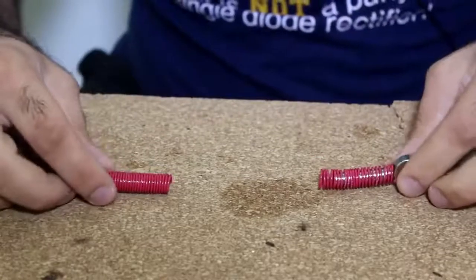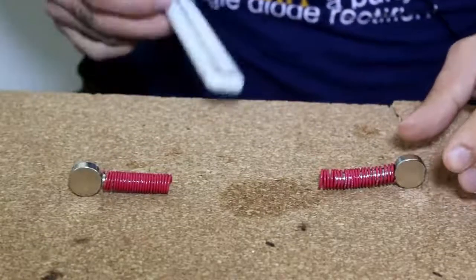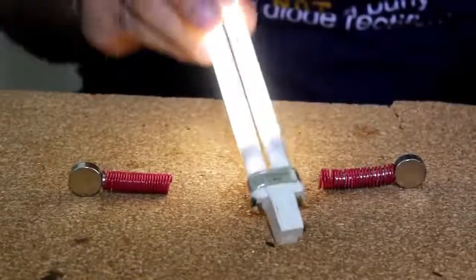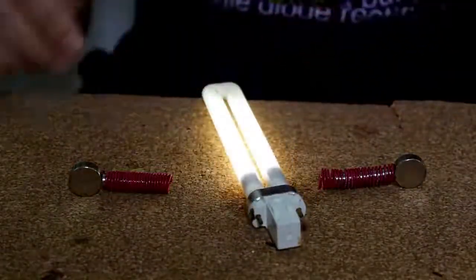As I've shown in my previous videos, a fluorescent light in proximity with high voltage starts to glow, because very high voltage excites the mercury vapor in the bulb and creates light.